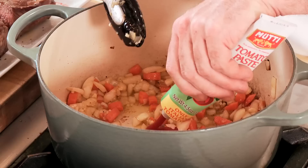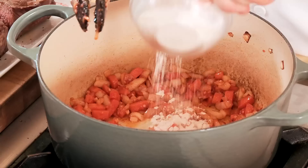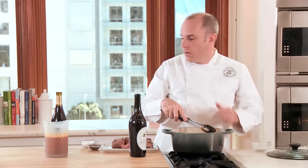We'll add a few tablespoons of tomato paste and cook that until the tomato paste browns. We're now gonna add flour and let that cook out so we get a really nice roux. We cook out the flour so we don't get that raw flour taste, and the fond starts to develop on the bottom of the pan, which is gonna give us that nice flavor during the braising process.